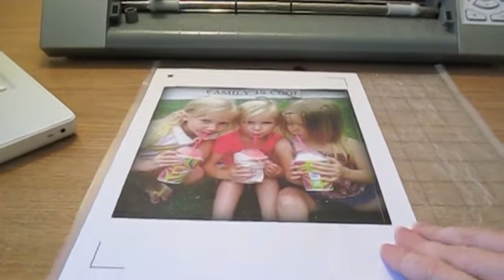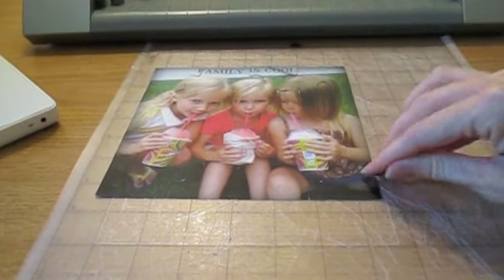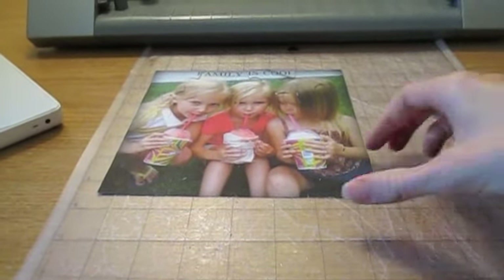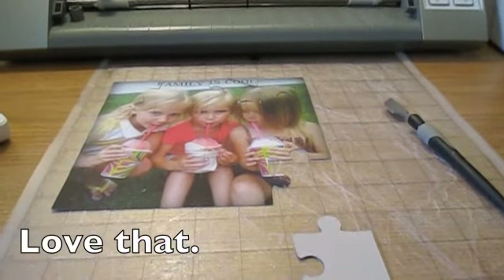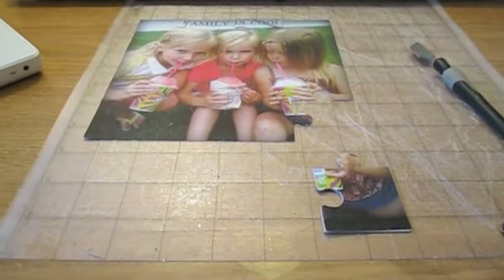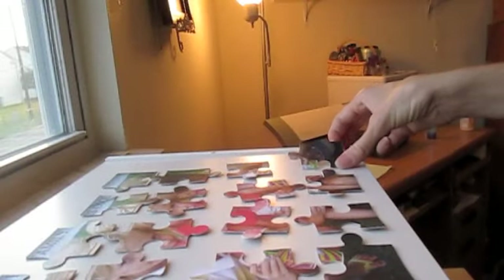Once cutting is done, unload the mat and clear off that extra piece of paper. Use your flat Silhouette spatula to lift off the pieces. As you'll see, you've got nice pieces that will match up nicely with your puzzle pieces. Next, we'll be gluing each of these photo pieces onto their respective puzzle pieces. After gluing them on, you can see just how well they match up when cut correctly.